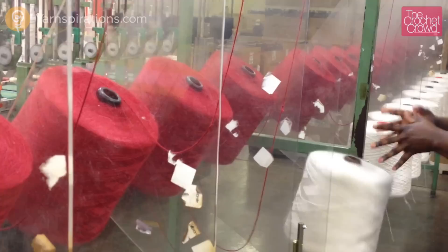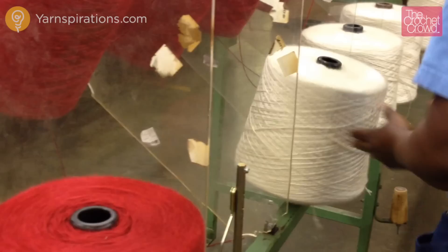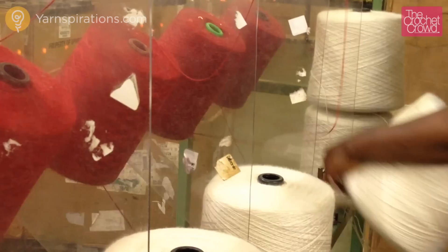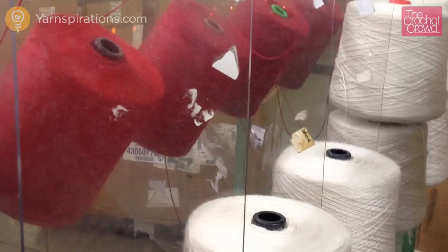Here the operator is loading white spools even though red spools are already loaded. They're actually changing the colors of the yarn in mid process to avoid setting up the machine from scratch. There are three spools per conveyor and the process is really quick. Each of the three spools per conveyor are tied to each other, and when one spool runs out it automatically pulls the next spool without the machine needing to stop.